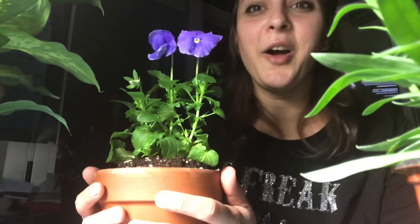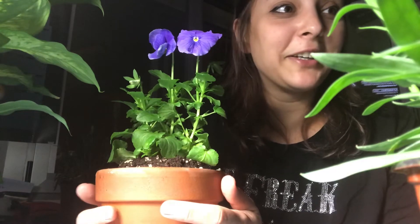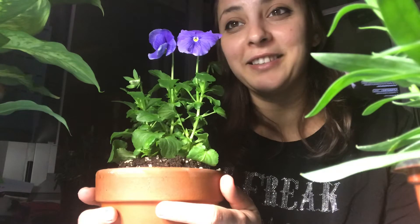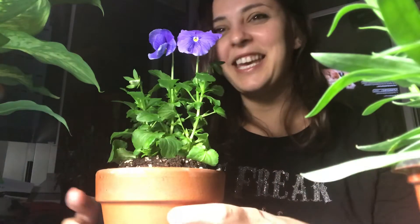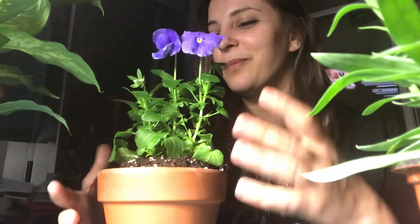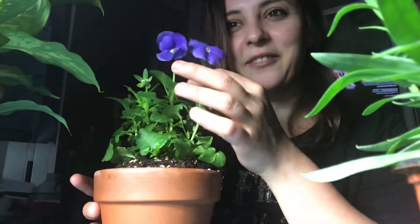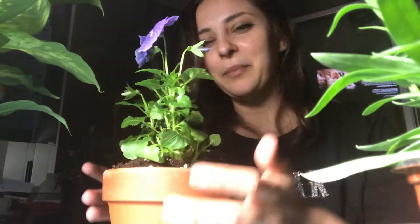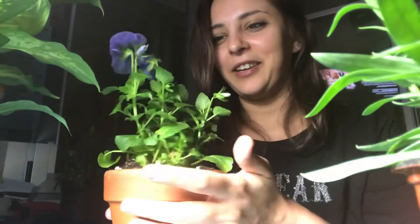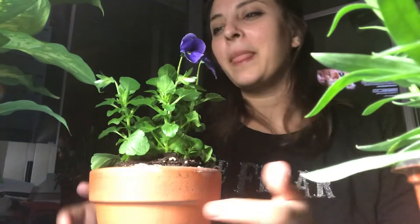Oh my god, I can't believe it's the first pansy I haven't killed! And I'm not killing it by caring for it the wrong way — I actually think what I'm doing is good for it. I mean, it went from just having one bloom to just bursting with new ones. I've got one growing here, another one here, another one here — they're just tiny ones that keep on growing.